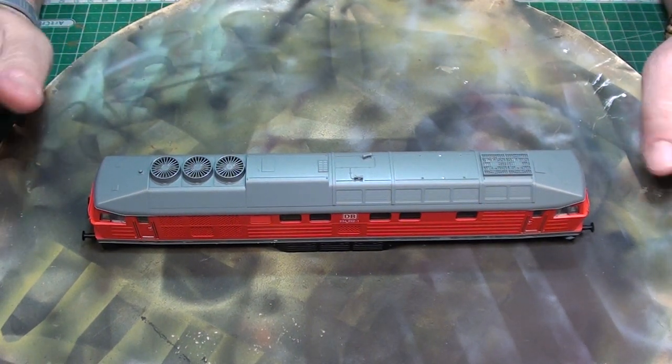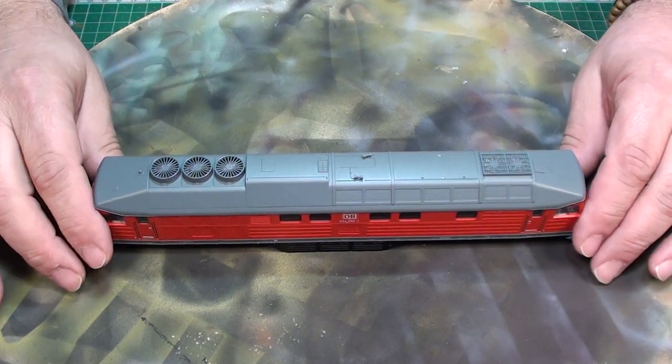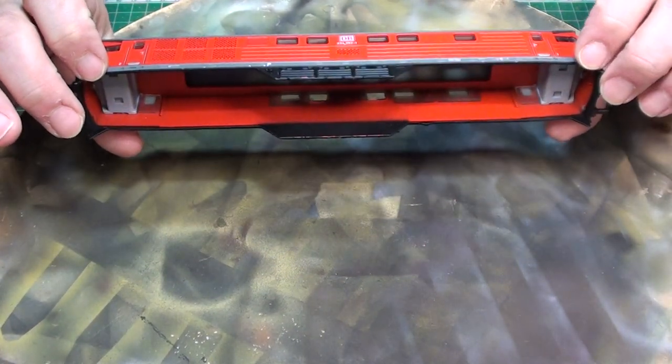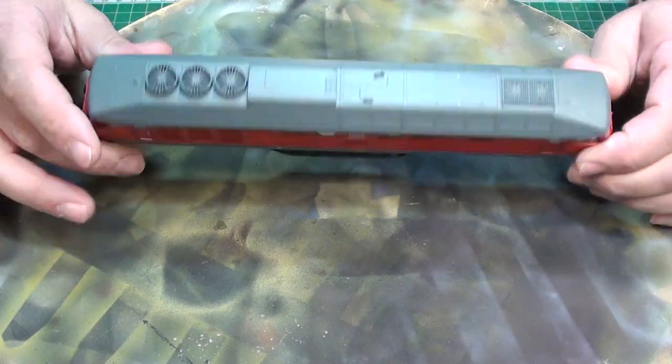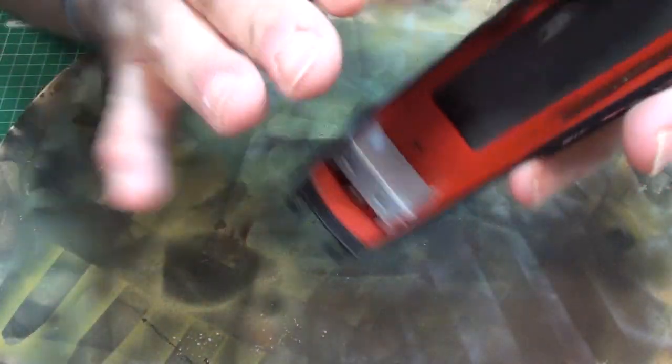Hello guys. Just a quick tip on painting. Today I have here a train from a customer. It fell down on the ground.